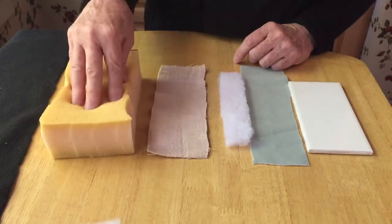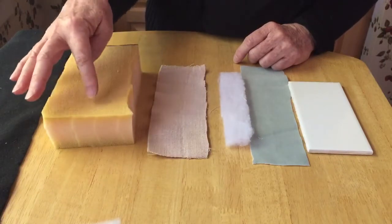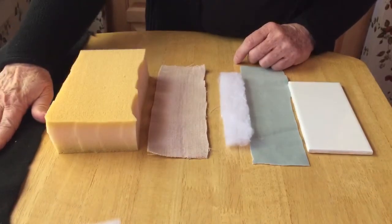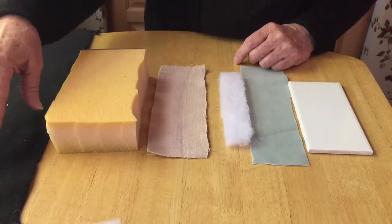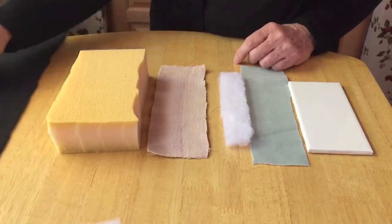Then you have a foam — I like this foam that's kind of a memory foam type because it's soft and you can keep your incision a little bit wider so you have to tie under tension, which mimics real tissue. You also need a felt backing; I used felt because I wanted something with traction so it doesn't slide on textured surfaces.